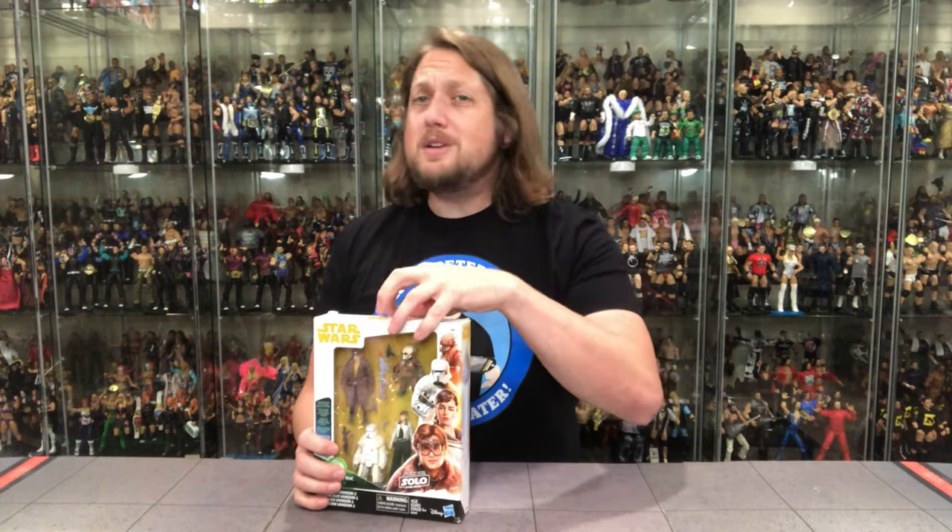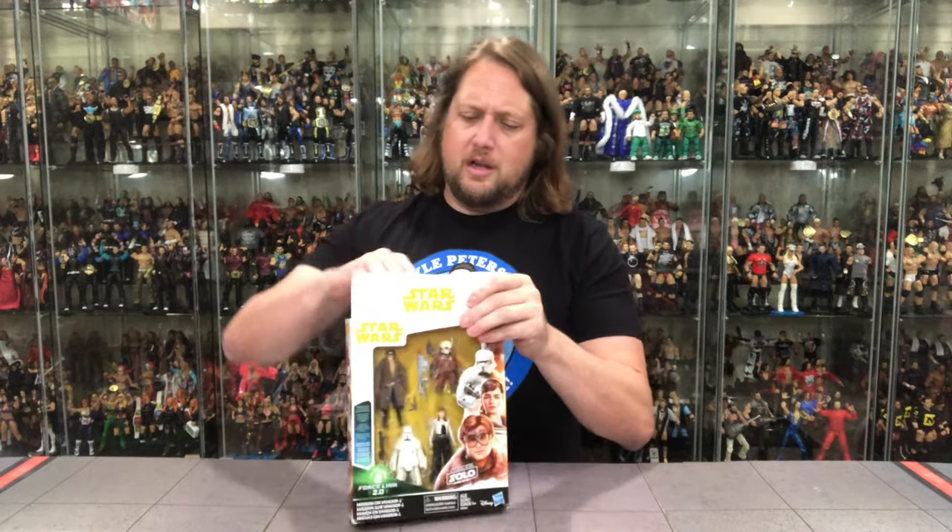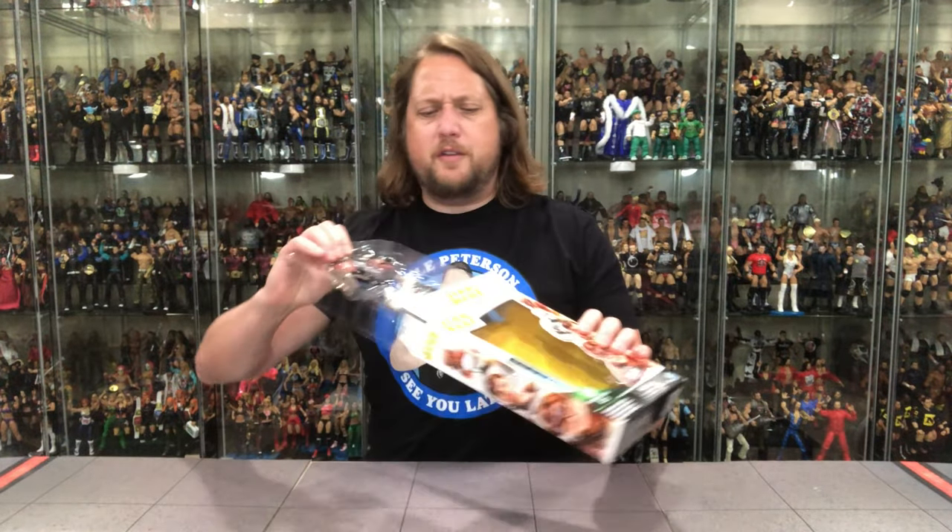He was in the Leprechaun movies. He was, of course, my boy Wicket in the original Star Wars. He was Willow, if you remember. What a great little person actor Warwick Davis is. And I'm glad we got a figure of him.